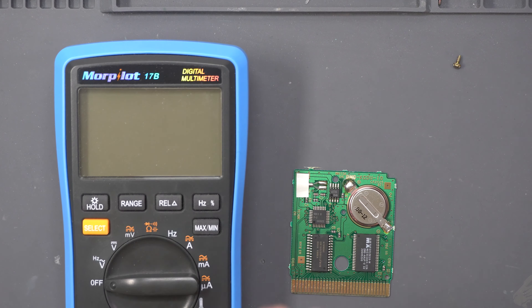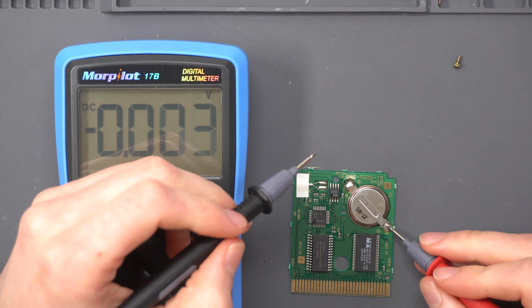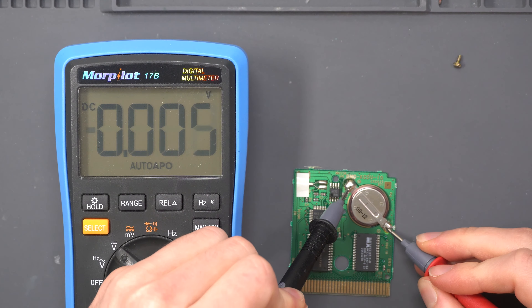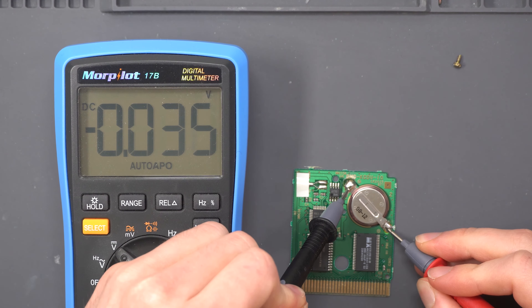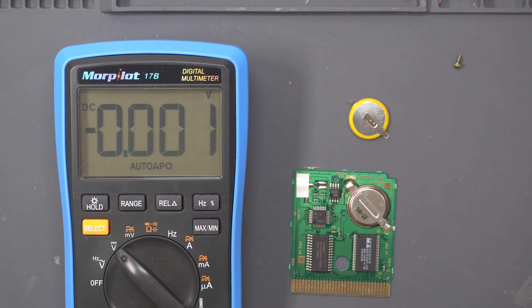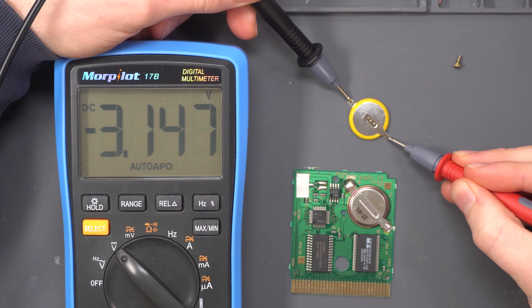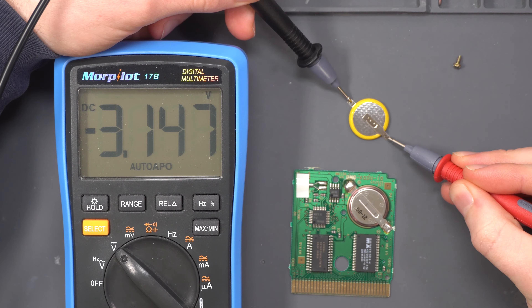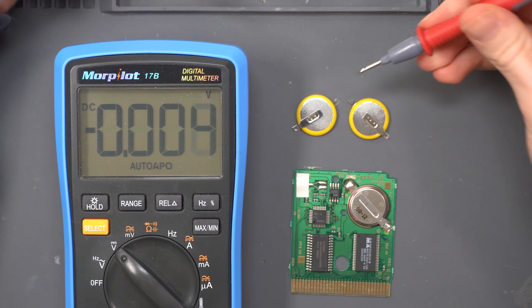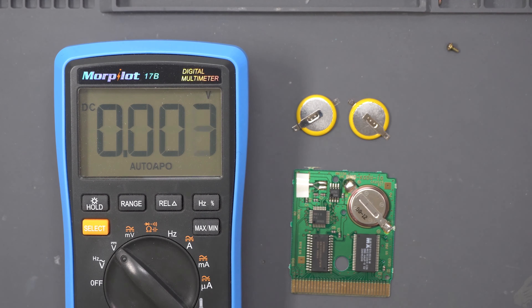I'm going to do a quick test using a multimeter on the original battery. Set it to voltage mode and touch the two solder points to test the current voltage. It's dead — reading a very low 0.036 volts. You should be reading between 3.1 and 3.3 volts. On this replacement battery I'm reading 3.146, and a second one reads 3.3, so I'll use that one instead.